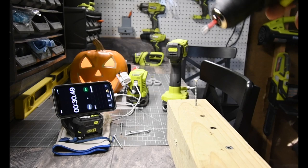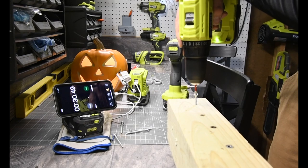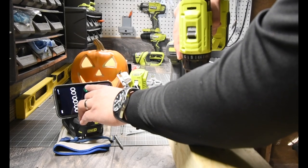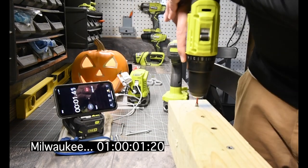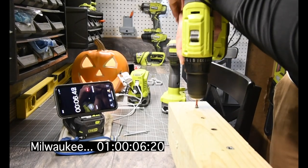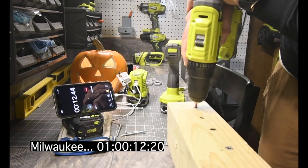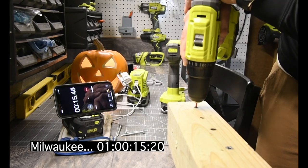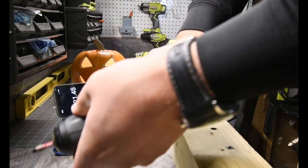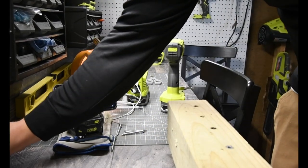Last but not least is Milwaukee. Let's drive it in. Reset. Three, two, one, go. All righty — that's the results of that. We're going to look at these later and then move on to the second test.